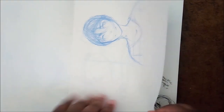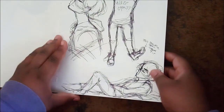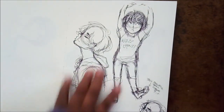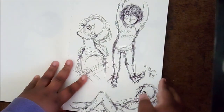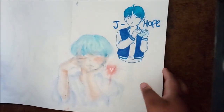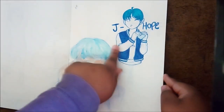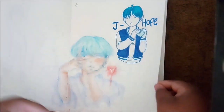Looking back in here and I'm like, what the heck were you thinking? Because my anatomy — oh my lord. I'm going to pause this so you guys can see the full page. This would have been a really cute charm to do on J-Hope's birthday. I need to start thinking about these sometimes.